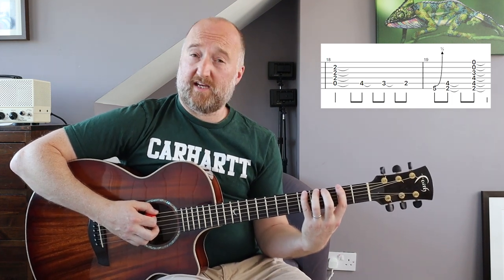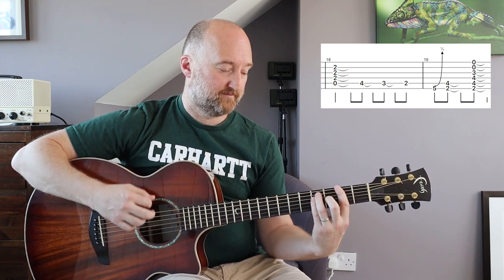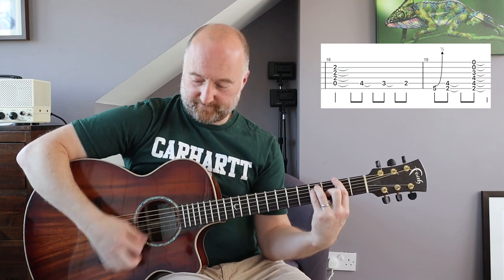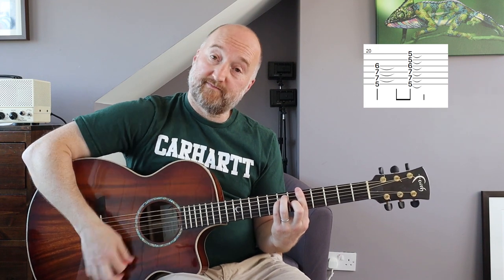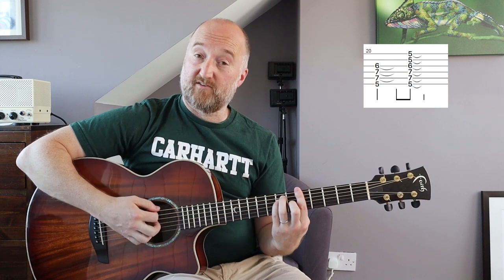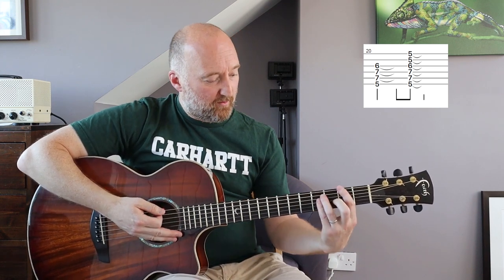Bent fifth fret on the E and it's about a quarter bend. Then the four chord, the arched one, then you go back to the A and you just play the first four and the four chord. And that's it.